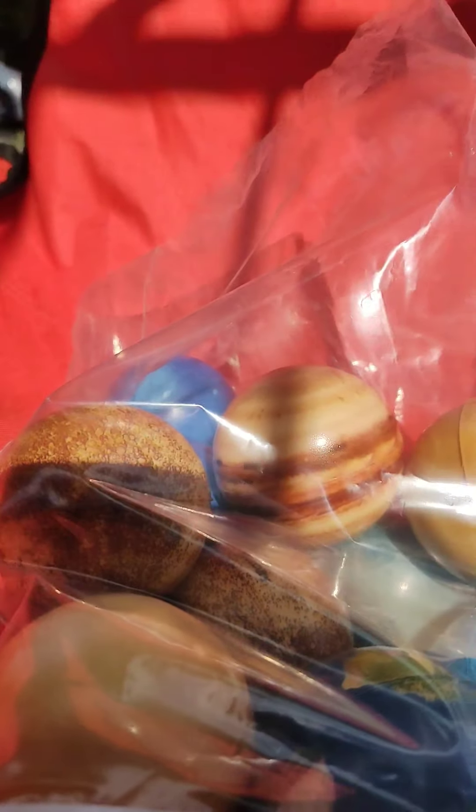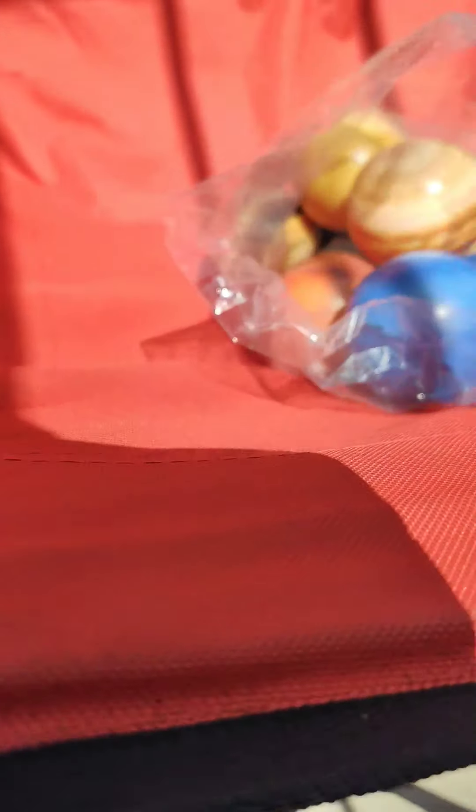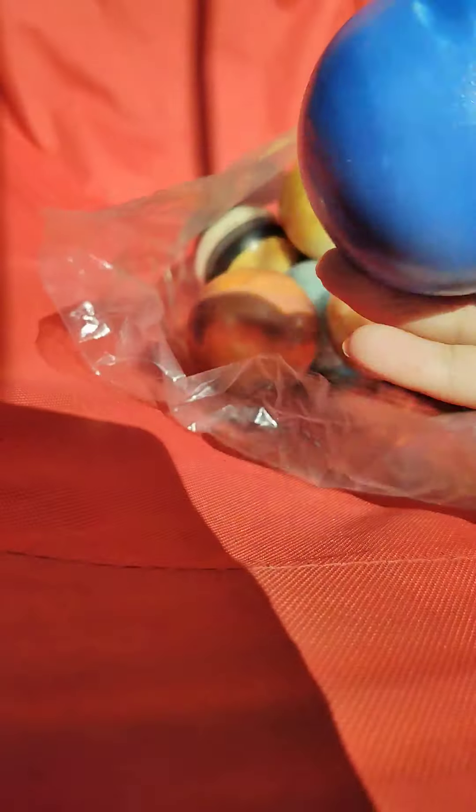Hi guys, welcome back to another video. Today my stress balls are here — you know what that means — time to make a showcase of them. I know they have duos, like copies of them, but I don't care. There's two Mercuries, two Neptunes — I don't care, you just showcase them.